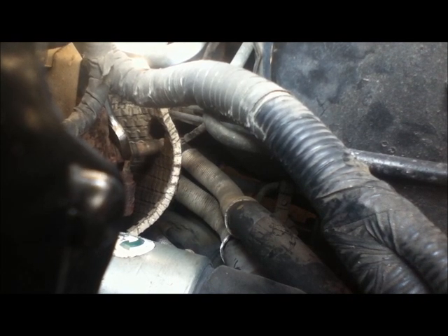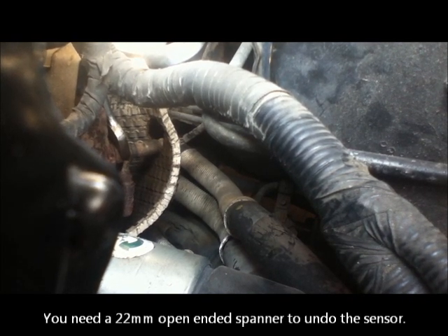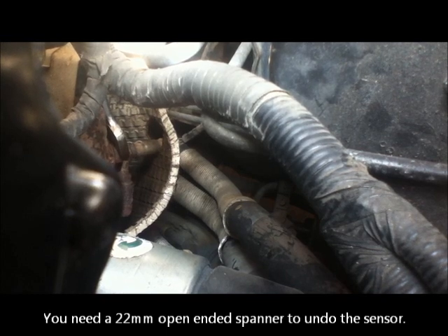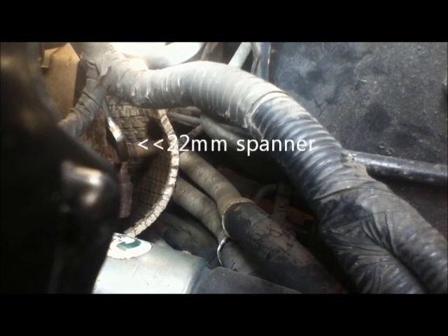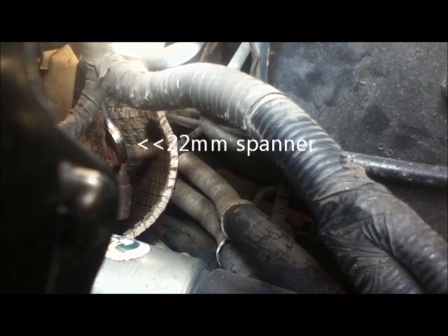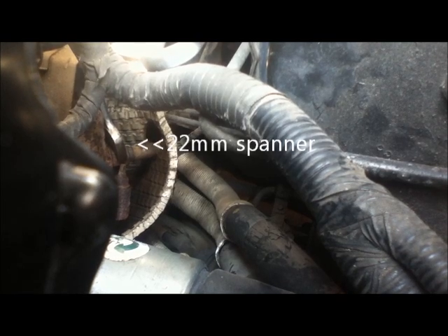The heat shield has actually fallen off and I've managed to get a spanner onto the sensor. Now I think if I can heat that up with the spanner in place I should be able to undo it. The spanner is the bright shiny bit you can just see the end of on the left-hand side.